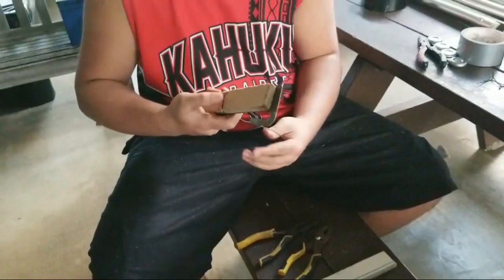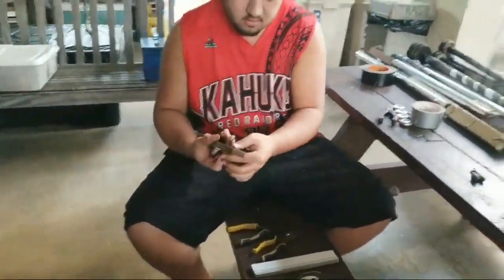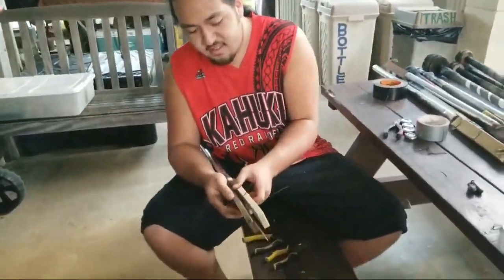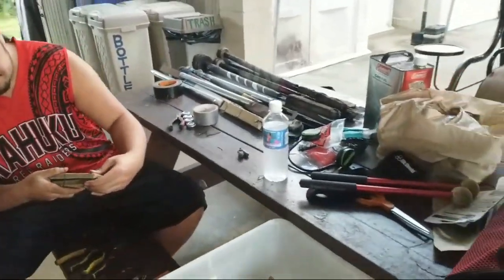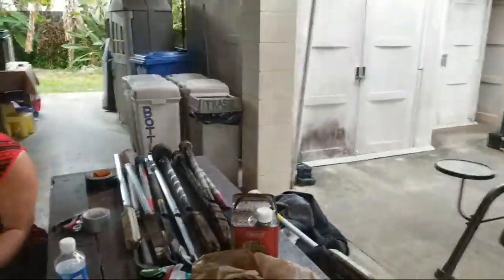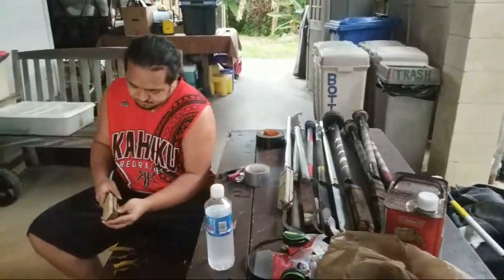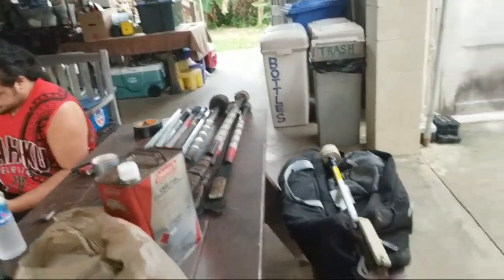He's boarding up his — what series is that? The Truth Series. The Truth Series from Keenan Chung. He got the doubles. That's for the Siva Afi Company. If you want knives, you go order online — Siva Afi Company. He sells those.